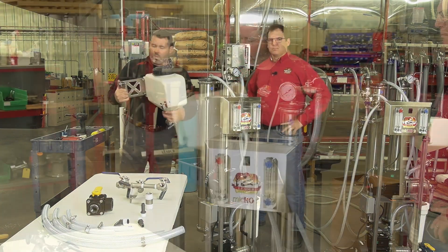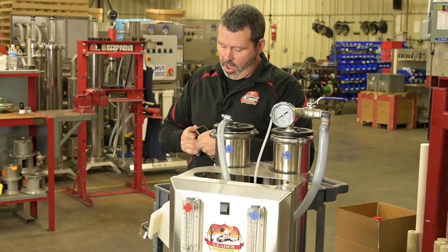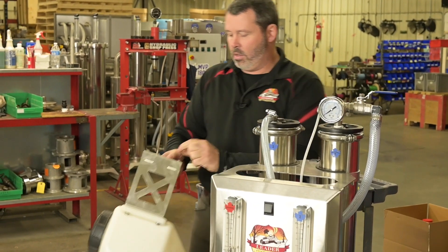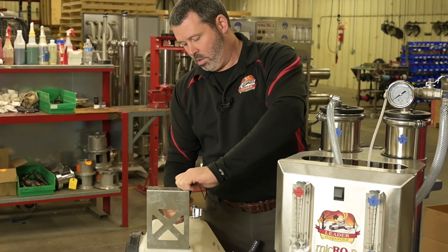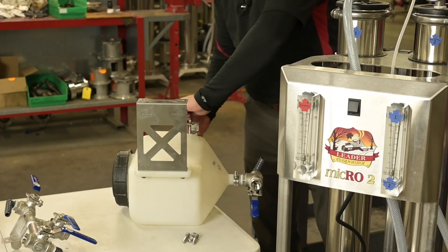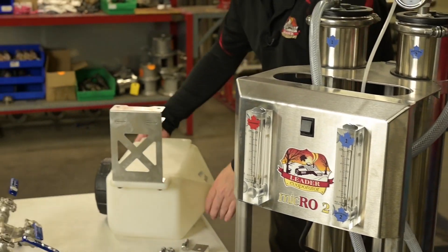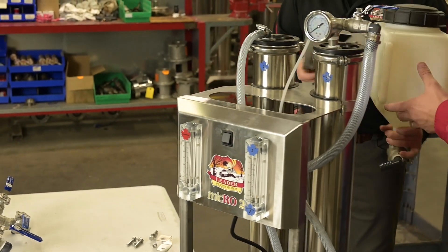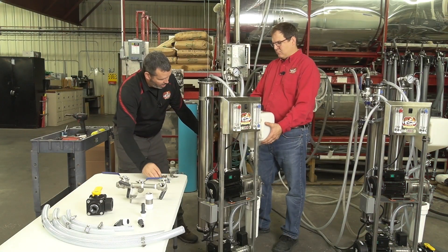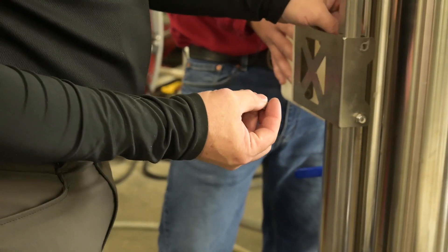So this is what's going to come in a box. You're going to end up with two bolts here. They are half inch. We'll take these out. Now it's important as you put this on the back here — you're going to slide the bolts through.